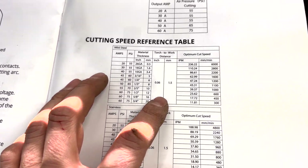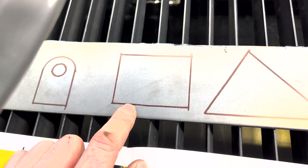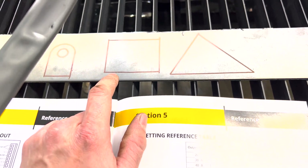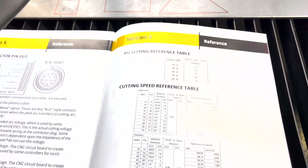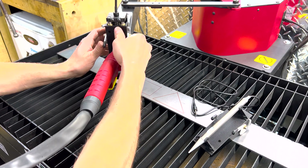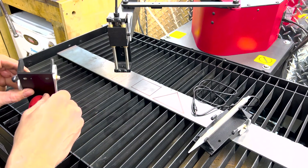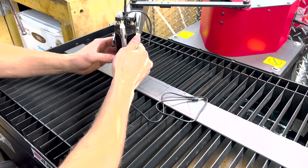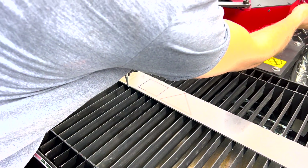We're gonna try it out. This is 3/16 material and I drew a little rectangle on it. We're going to use the pen to trace it out, do a dummy run to make sure it follows the line, and then try cutting it out. Let's swap the head over to the pen — super easy, just push these two tabs up and it comes right off.